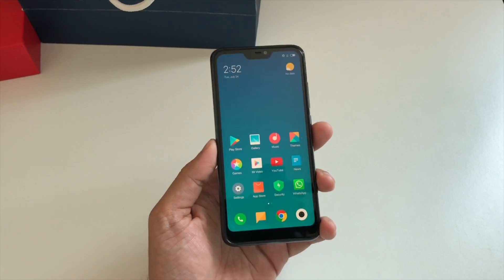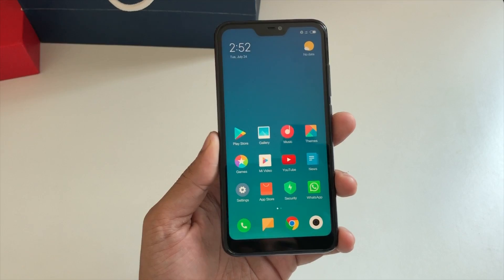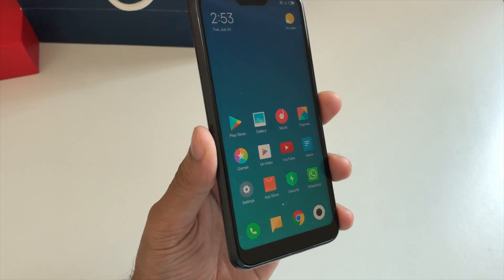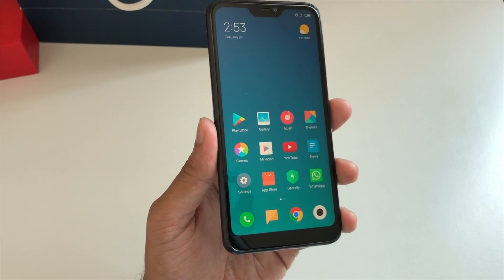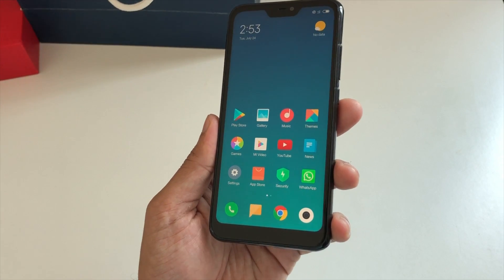Hey guys, welcome to my new video. I've been using this Xiaomi Redmi 6 Pro for a while now. I ordered this device from China and so far my experience has been pretty good. The battery life is good, the camera is decent, the display is quite nice, and I'll be making a lot of videos on this device.